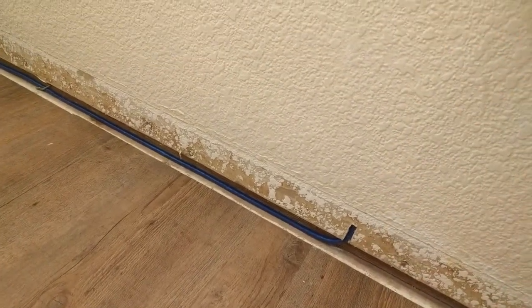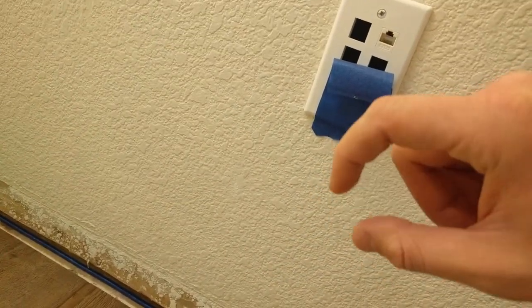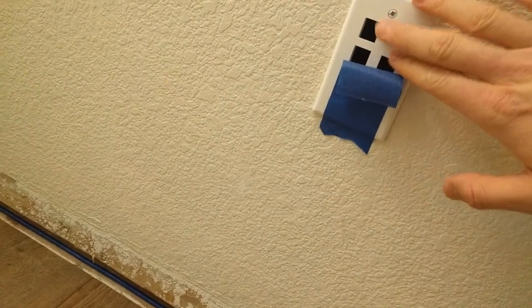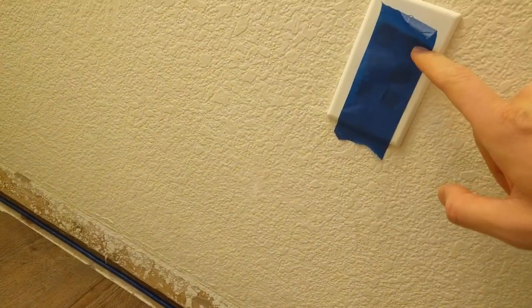I already pulled the cable up there and tied it. What I'll end up doing is terminating the loose Cat6 in there with a male-end plug, plugging it into here, and zip-tying them together. This will all be hidden. The only thing visible here will be this USB, which goes to my closet too.